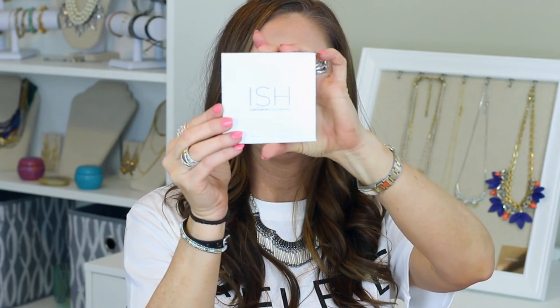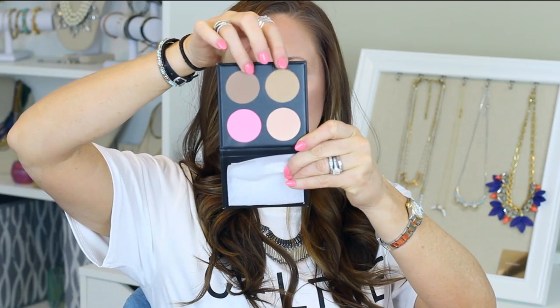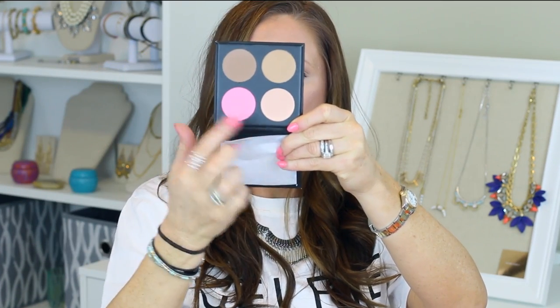The next thing is the Ish Contour Kit in light medium. Let's open it up and take a look at what it actually is — I had not done that yet. Oh, cool — they're all powders. So it has two bronzers at the bottom, a blush, and then the highlighter. I'm excited to play with that. That'll be fun.